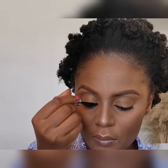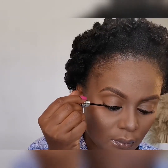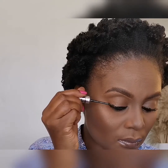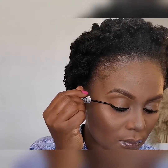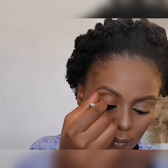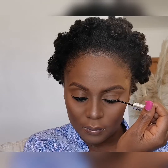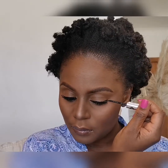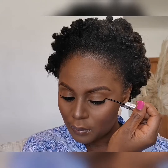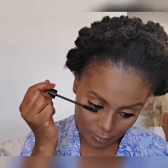I'm going in with a liquid eyeliner from Essence. I could have applied the eyeliner before the mascara, but if it works, it works, you know. I'm applying the same mascara on my bottom lashes.